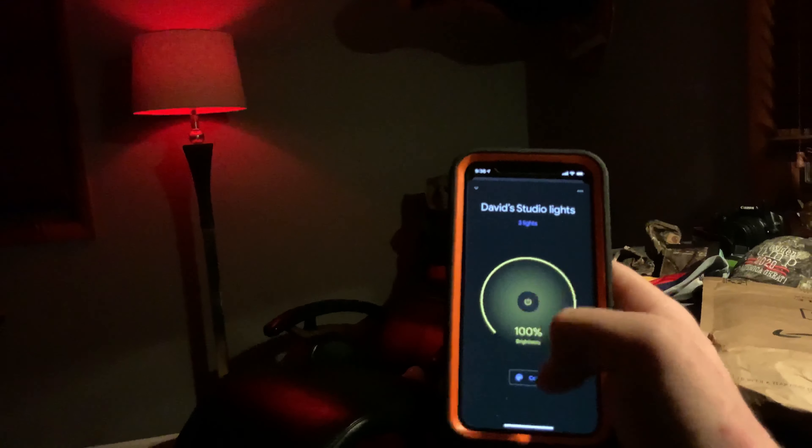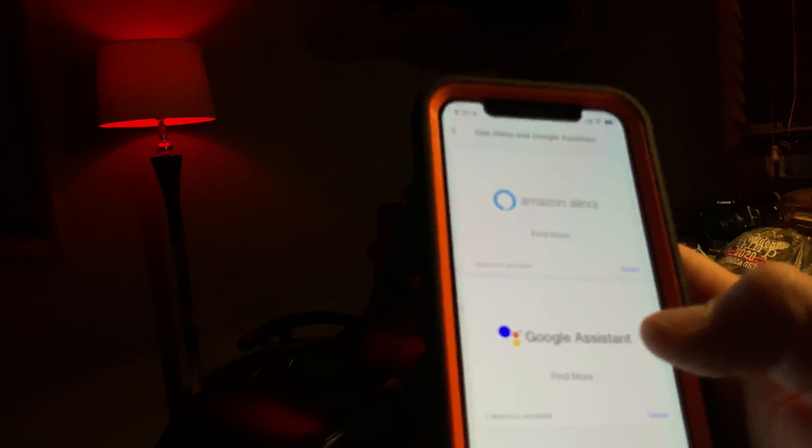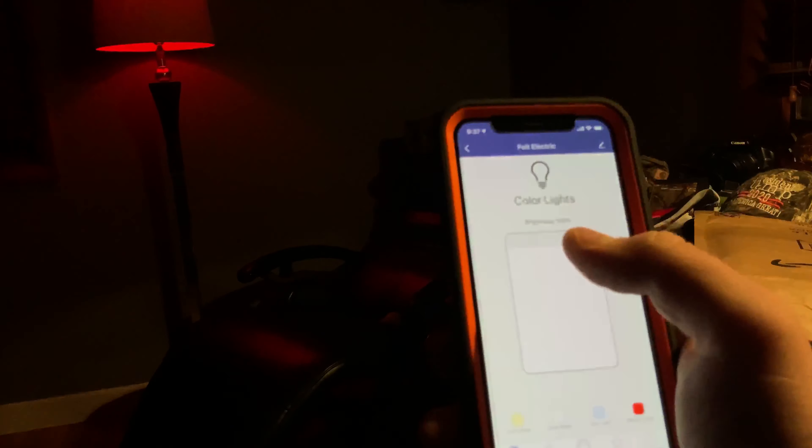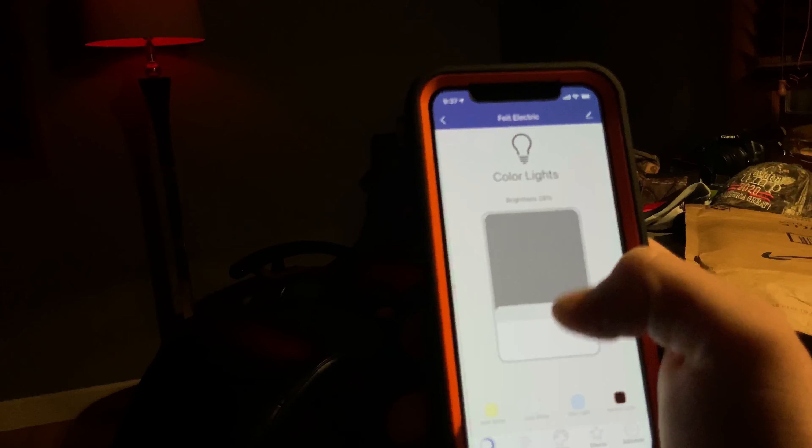It's pretty cool — this is the green feature. I connected my Google Home and my Alexa to it. Alexa, change the color to blue.